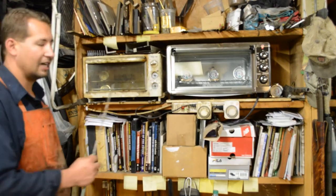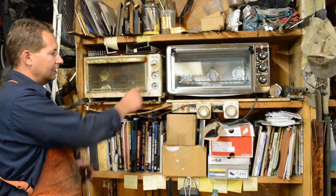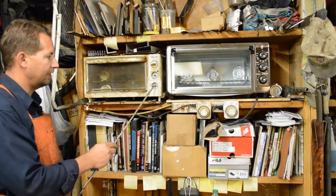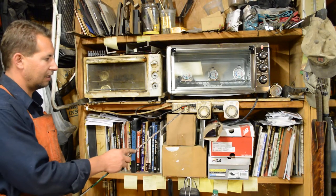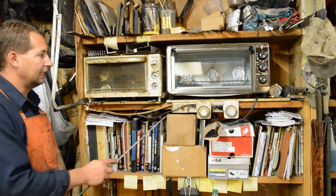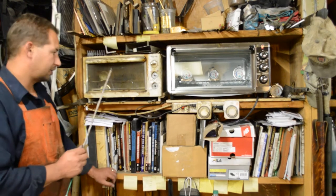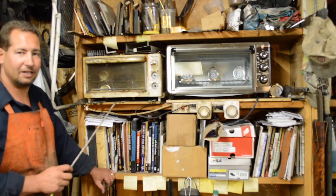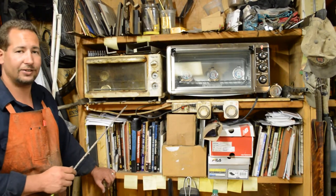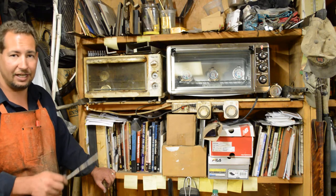So you see I've got two of them. This one right here doesn't even have the knobs on the function and the timer. I've also got a timer set up here on a power strip to run these things. Toaster ovens by nature are not going to be near as accurate as your kitchen oven or as a standard heat treat oven.